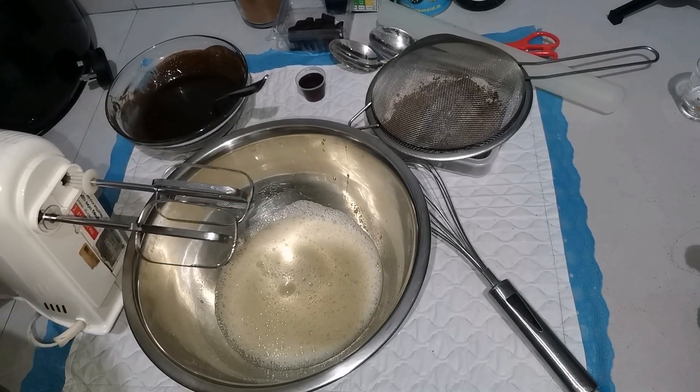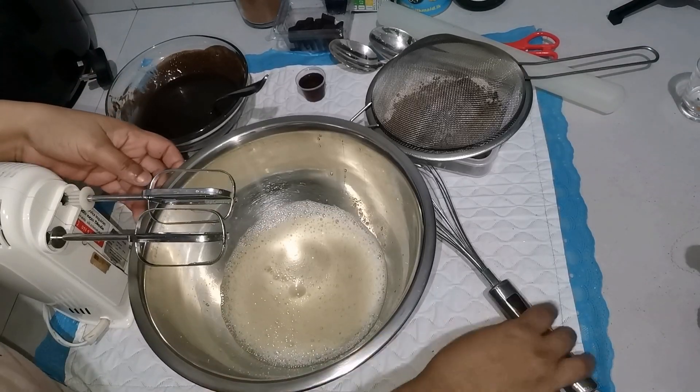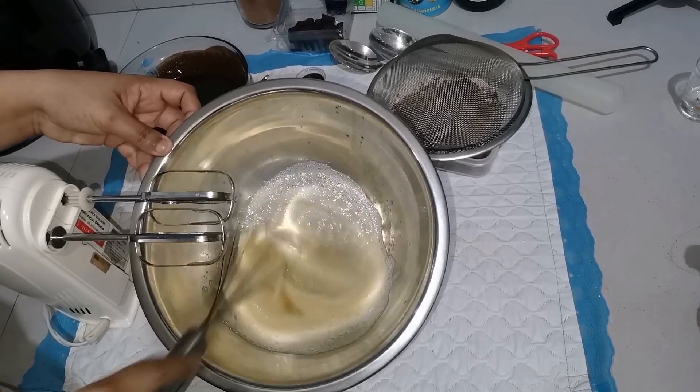If you don't put the baking powder on it, it helps with baking. You can put the baking powder on it. We also put the baking powder on it. I like the brownies.